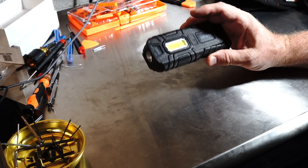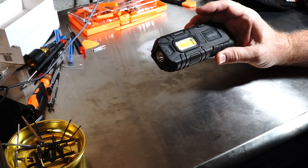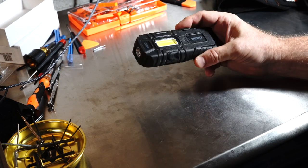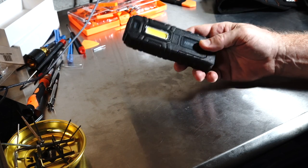Hi, welcome to another episode of Useful and Useless Things. This episode features the Nebo Armor 3 Lite. This is a useful thing. It has a lot of really good features. I like this and I actually have two of them now — I'm thinking of buying a third.